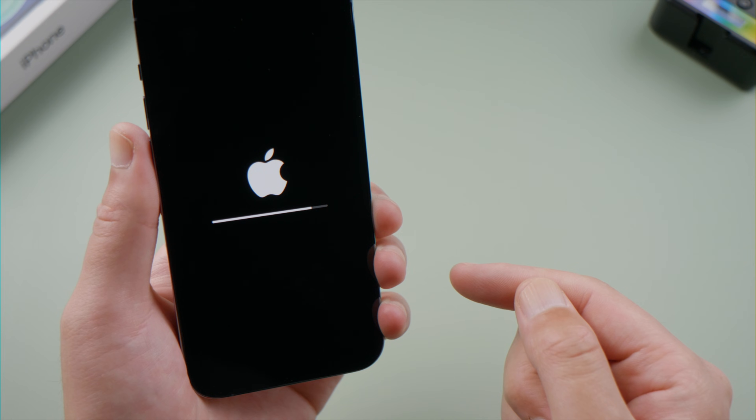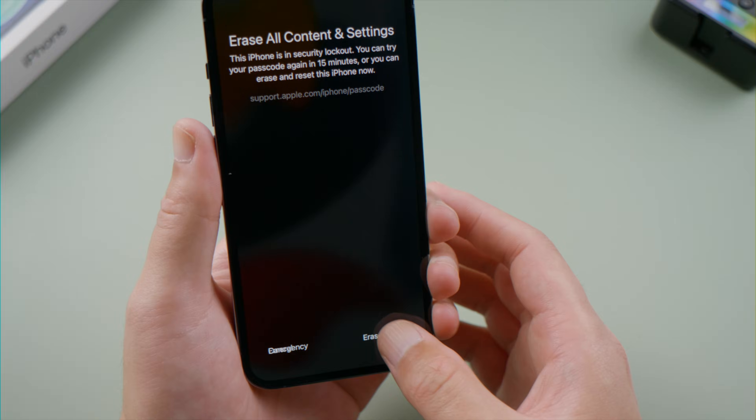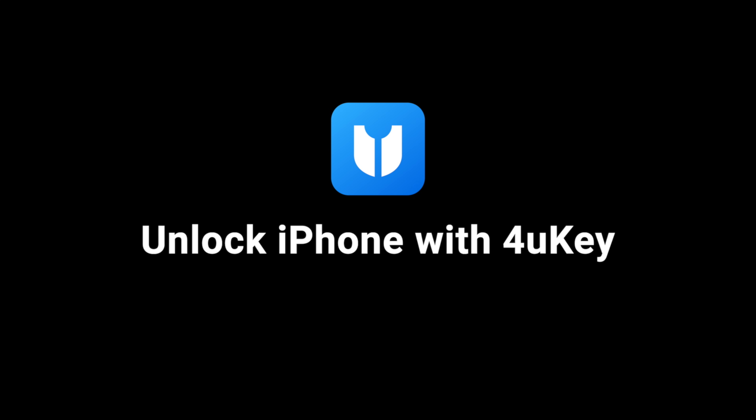Once done, you can set it up as a new device. If you don't have access to a network, or the erase iPhone option is just not working, you can unlock it using 4uKey.